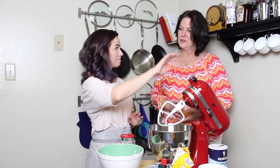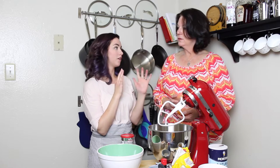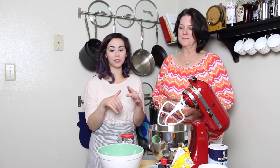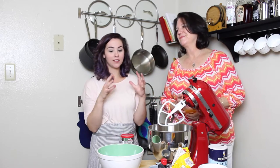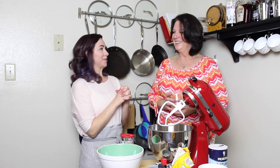Why 325? I usually bake at 350. When it comes to gluten-free baking, nothing bad would happen if you baked at 350 — that's your preference. But I am the kind of person that, because there's less structure since we've taken out the gluten, 325 gives me more time to check if something is wrong.